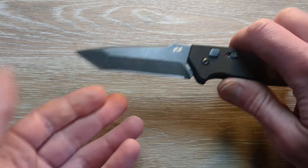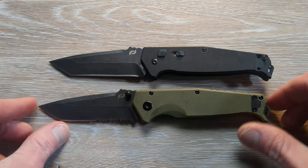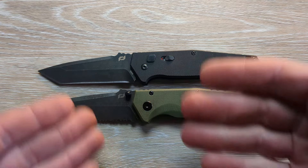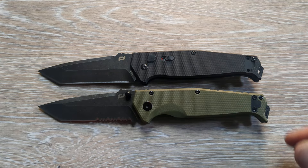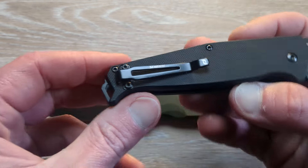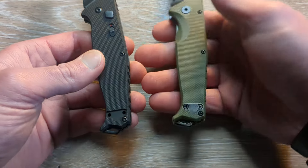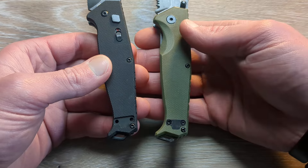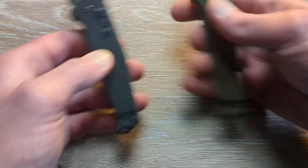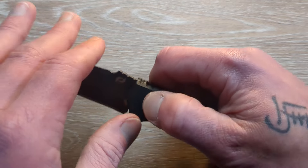Made in the USA. This one doesn't have any serrations like the assisted one does, so they will basically be the same exact knife — but one will be assisted and one is a push button out-the-side auto. That's interesting — they didn't do a filler tab on the more premium one. I'm surprised they didn't include that filler tab. I might end up moving that over to this one if it works. Nice little out-the-side auto.